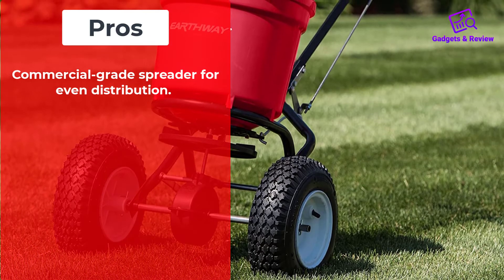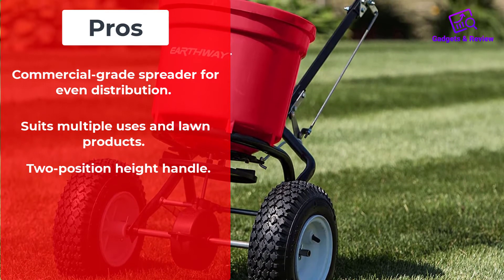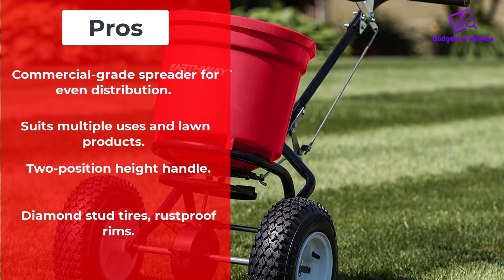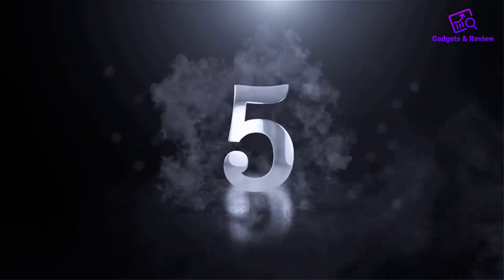Pros: Commercial-grade spreader for even distribution. Suits multiple uses and lawn products. Two-position height handle. Diamond stud tires with rust-proof rims. Cons: Complicated assembly.